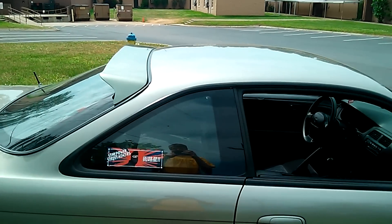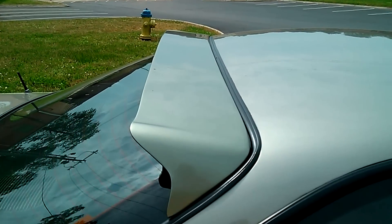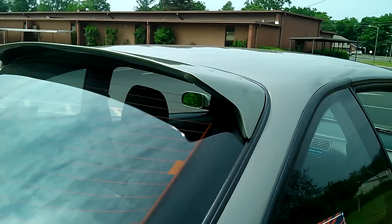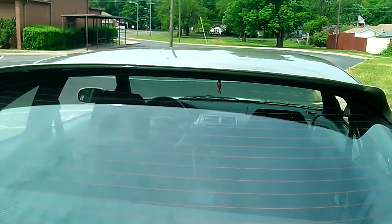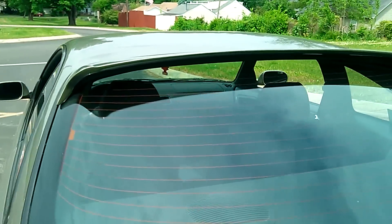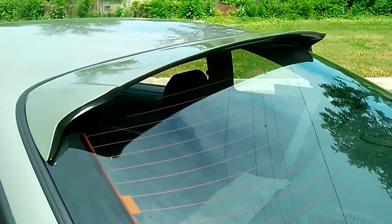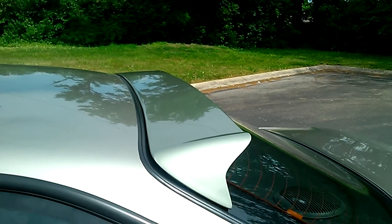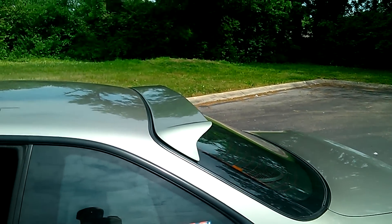Here's a closer look at the roof spoiler. It's a D-Max roof spoiler that I painted myself. I got some color-match spray paint, painted it, cleared it, wet-sanded, polished, and it matches pretty well.